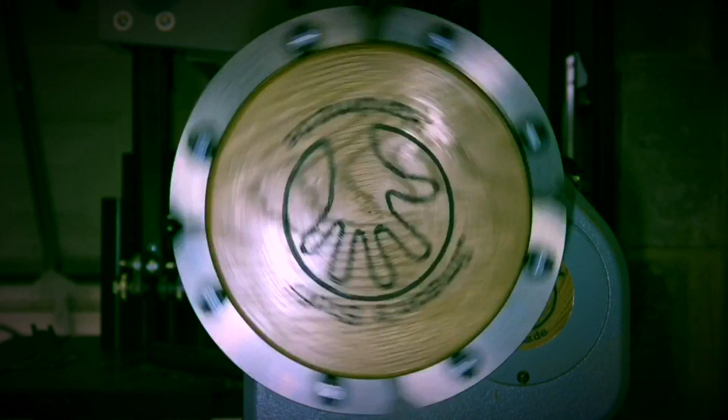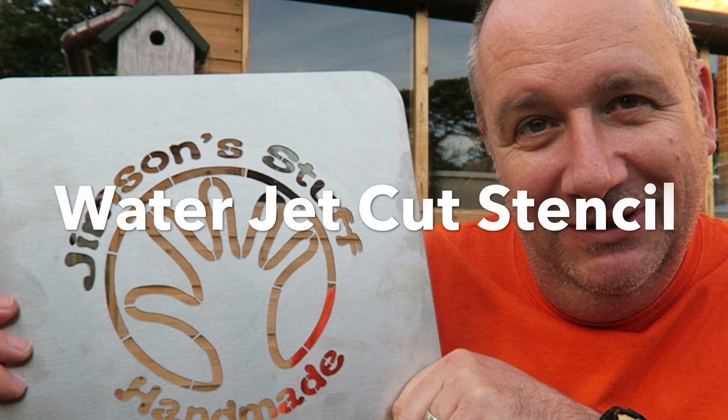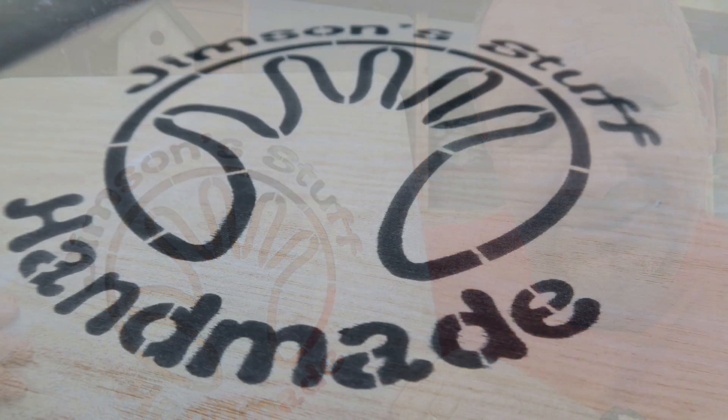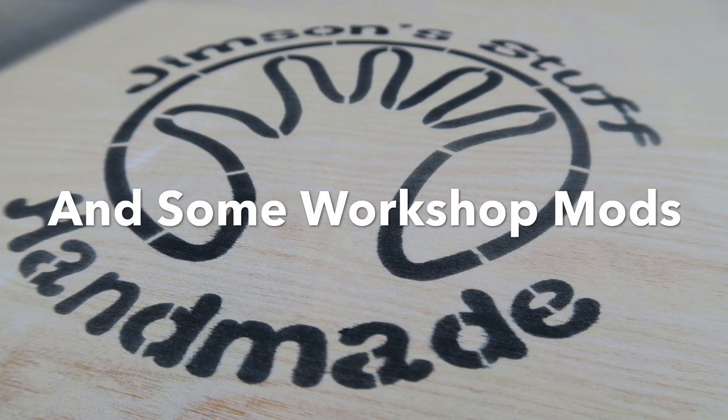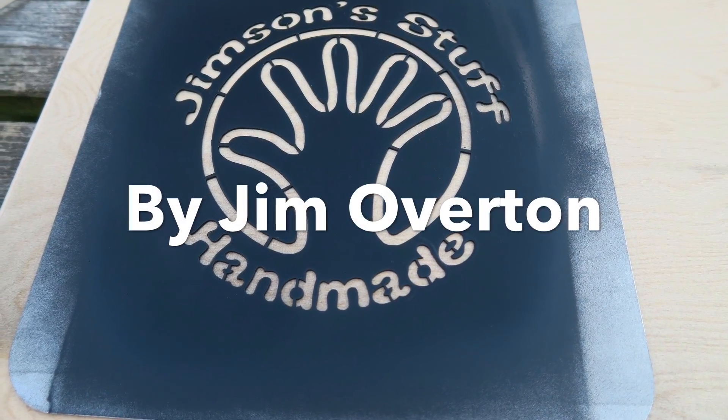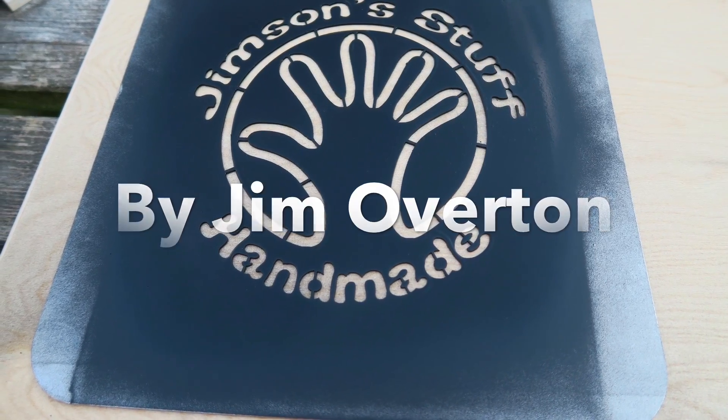Daddy's talking to himself again. Just a short video today, folks, to show you something very cool that someone made for me — my new respirator and a couple of workshop modifications I've made. Stay tuned to see what I've been up to.